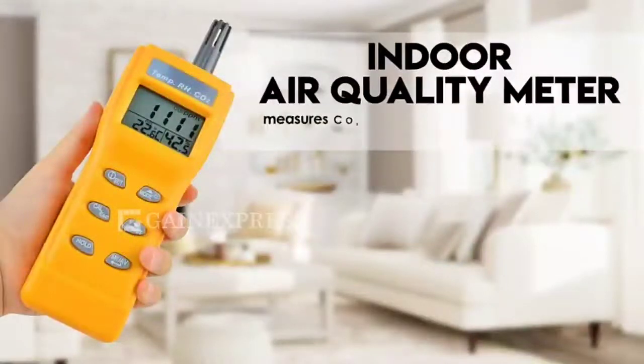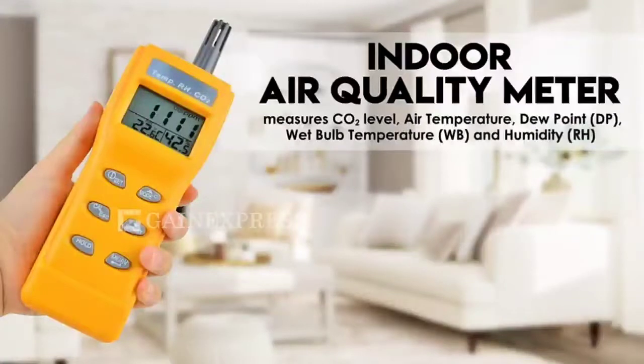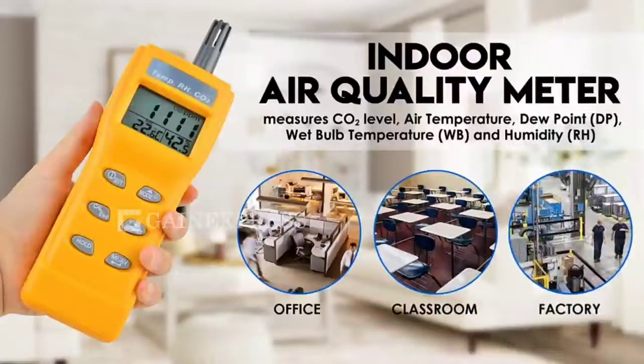Indoor air quality meter. Measures CO2 level, air temperature, dew point, wet bulb, and humidity. Widely applied in office, classroom, factory, and more.